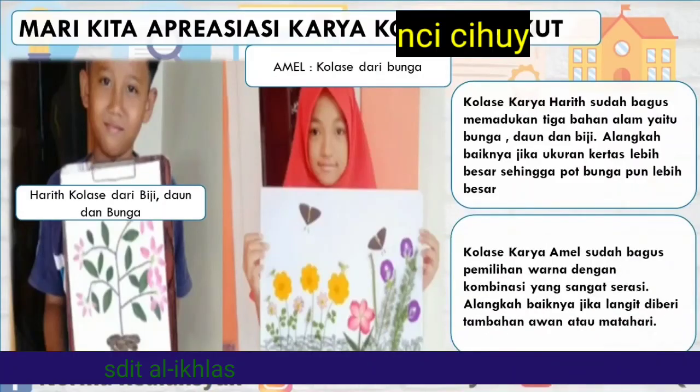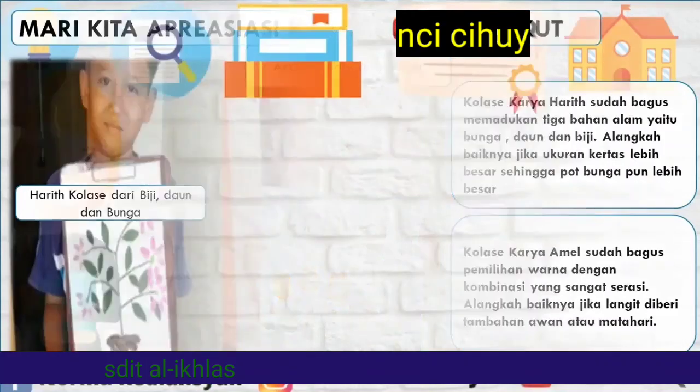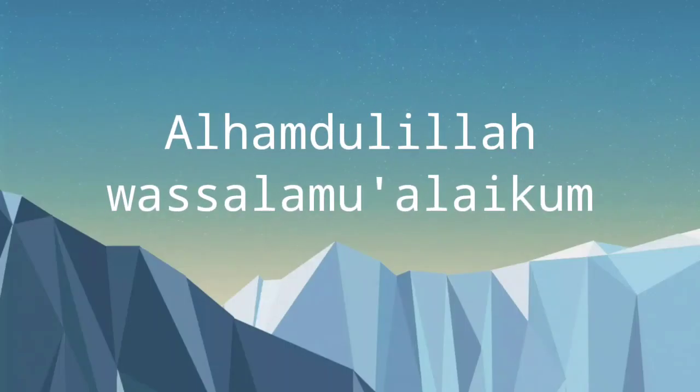Kemudian ada kolase dari bunga yang dibuat oleh Amel. Kolase karya Amel sudah bagus, pemilihan warna dengan kombinasi yang sangat serasi. Alangkah baiknya jika langit diberi tambahan awan atau matahari. Terima kasih telah menonton!